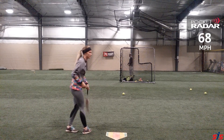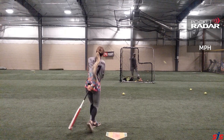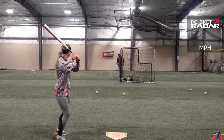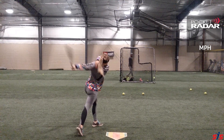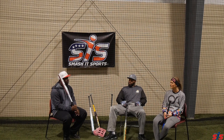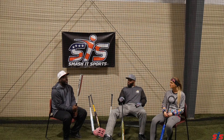I would normally swing a 26, so it felt a little bit heavy, but it was controllable. I definitely liked the feeling of it. The pop off of that felt great — inside-outside do matter. I noticed when you were swinging it, your exit velocity went up. That's very nice.